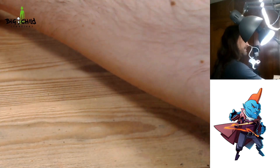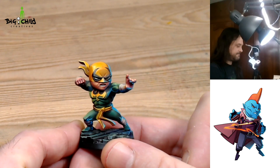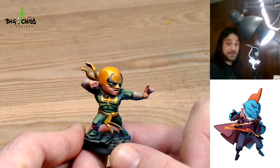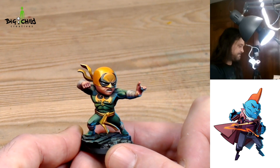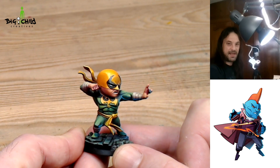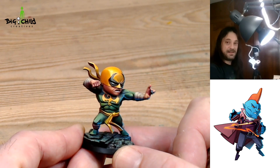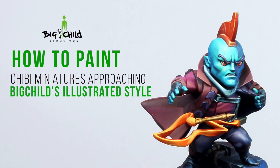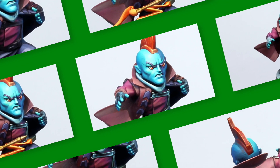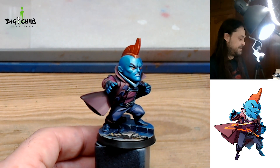Remember, if you like this content please like and subscribe to this video on the YouTube channel of Vital Creatives in order to support us and make more content for you like this. So let's start.